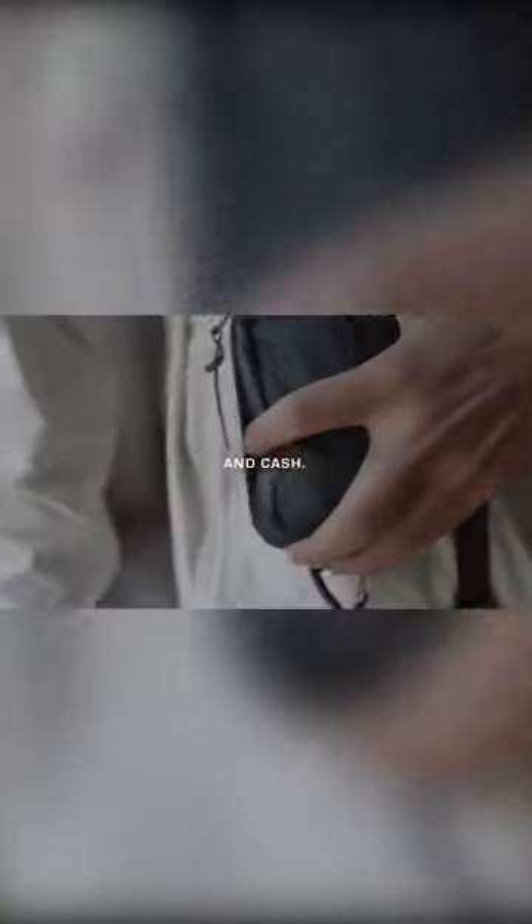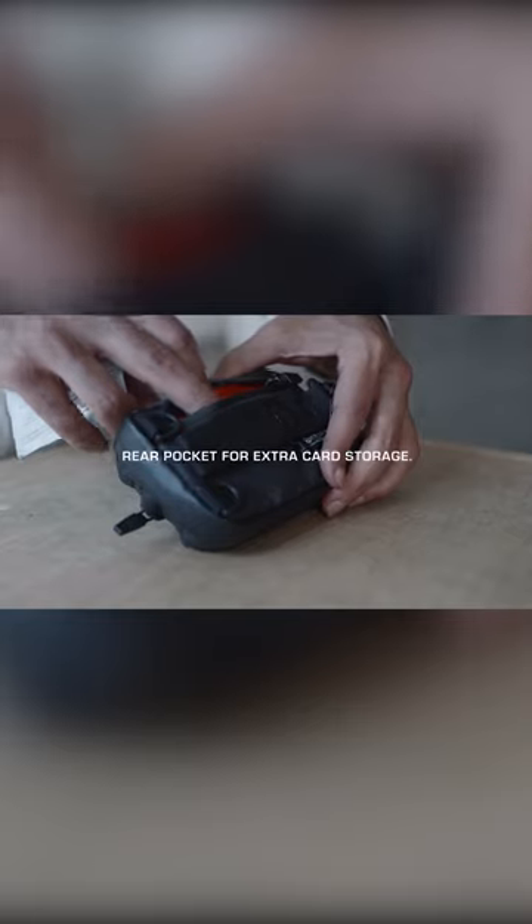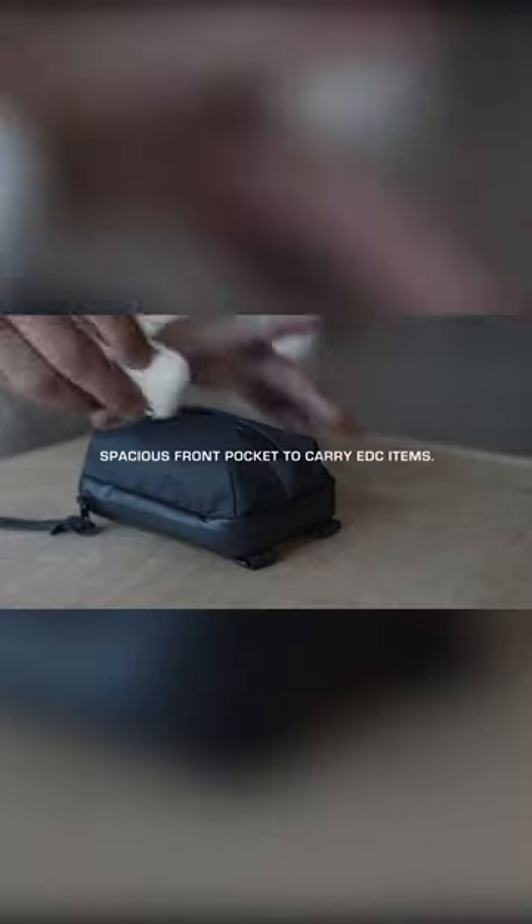Rather than a large floating pocket, the Annex features a triple section design. This unique layout lets you store and position the Annex properly to whatever you're carrying and trying to access — so one could be for cash and cards, another for keys and coins, and the other for earphones or smaller tools.